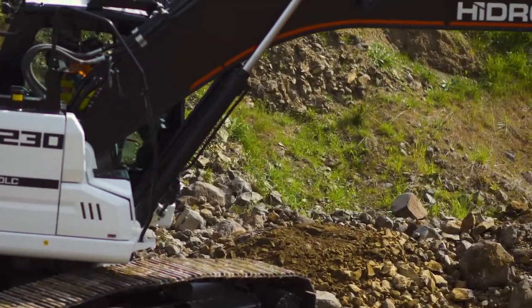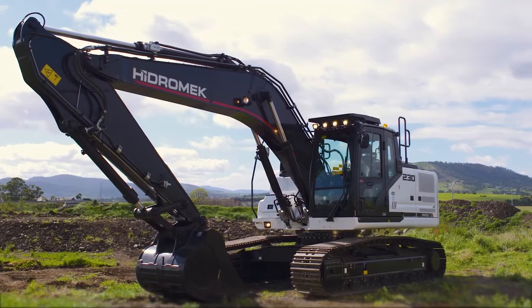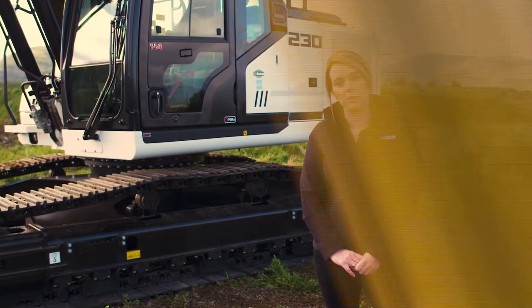With the smart link telematic data system, you'll have access to a range of useful reports and insights. The Hydromech range has received numerous global awards. Contact OneTrack today to book a demo.